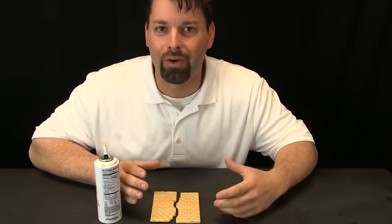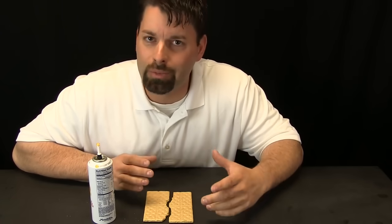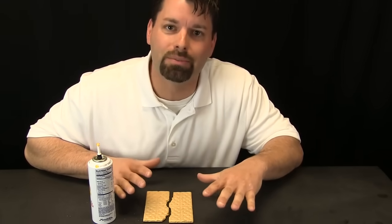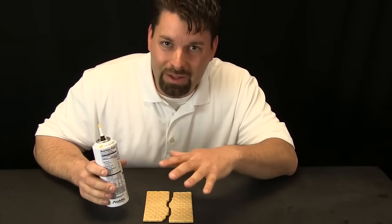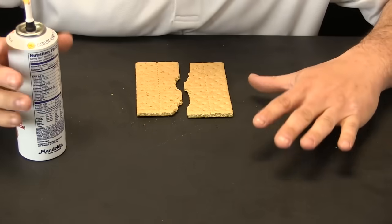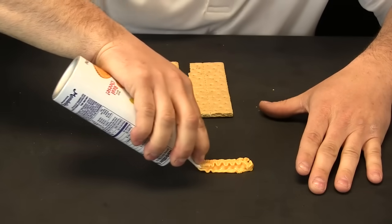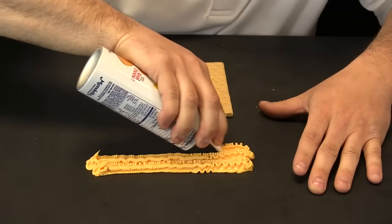Now in another video we talked about why those plates move. Today we want to talk about what happens when those plates move. So we are going to zoom in and take a closer look. To show you that, we are going to use spray cheese to be the mantle right under the crust, and then we are going to use graham crackers to be the crust.